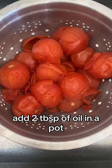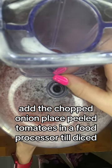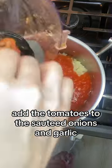Add two tablespoons of oil in a pot and add the chopped onion. Place peeled tomatoes in a food processor till diced, then add the tomatoes to the sautéed onions and garlic.